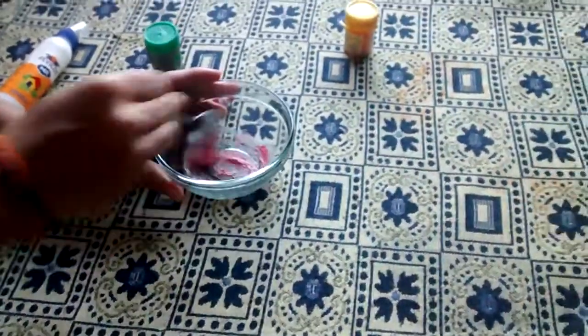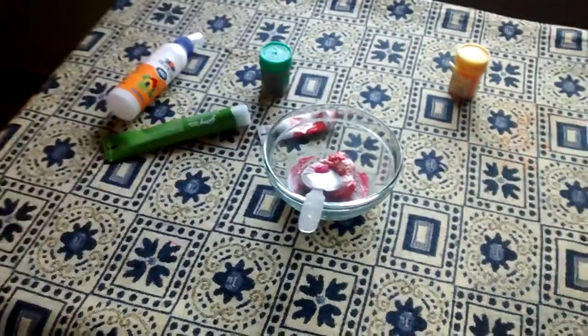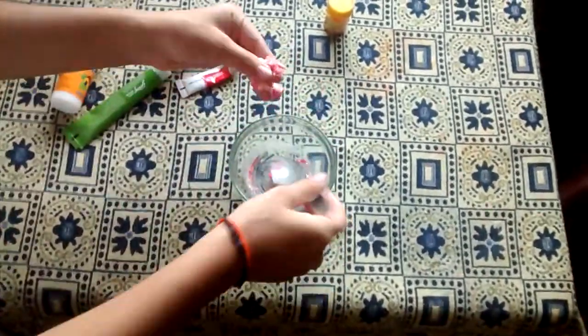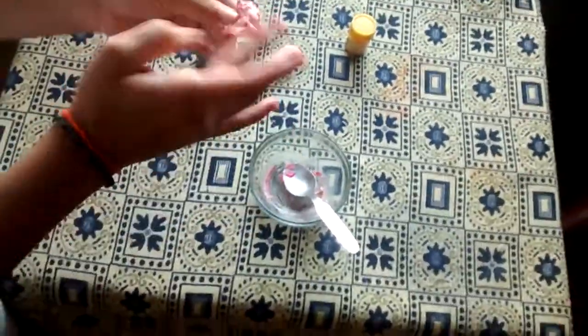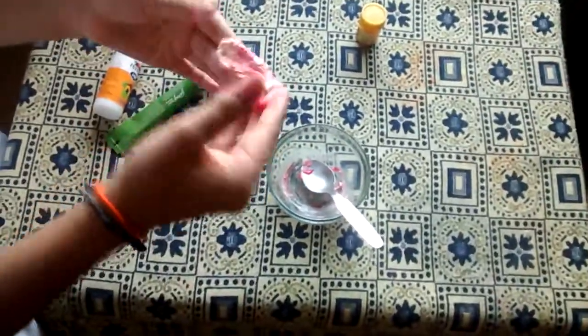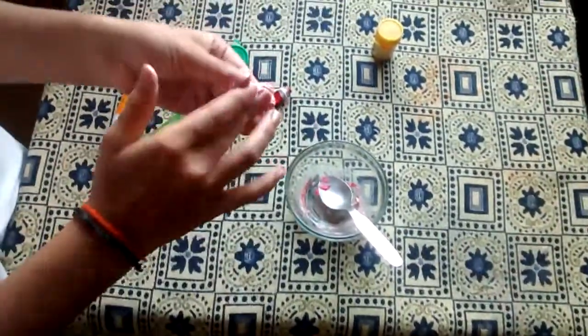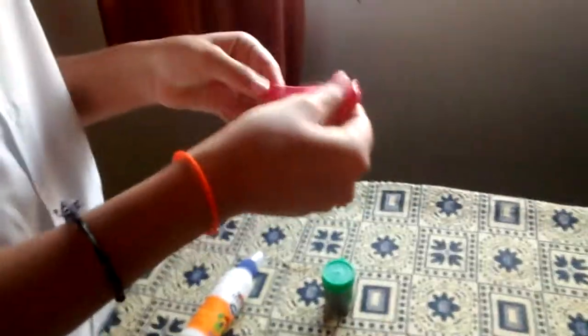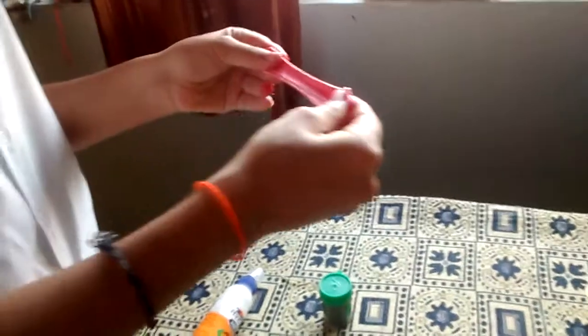You can add whichever colors you want. You can see the slime is coming all together. Then just play with the slime — after you play with it, it will become something like this, and now your slime is ready.